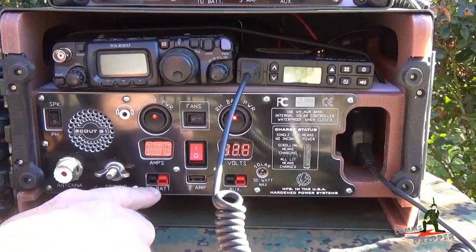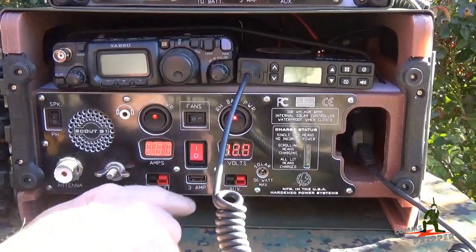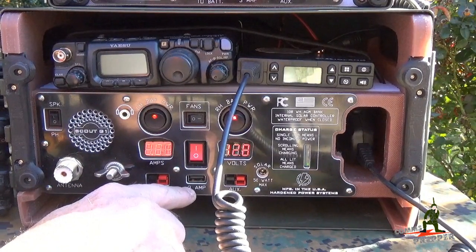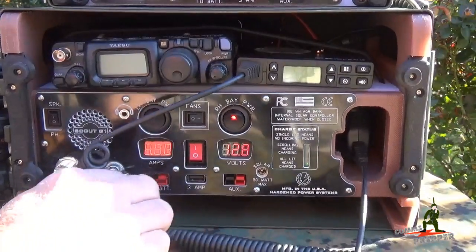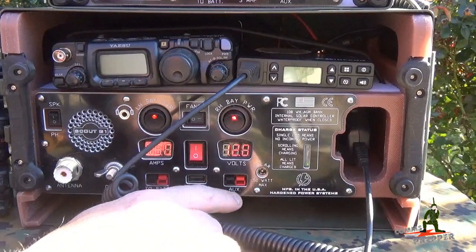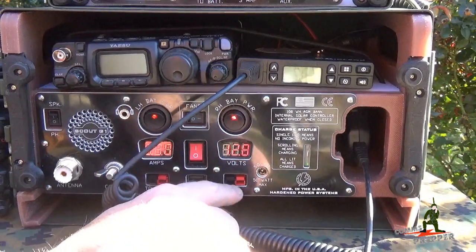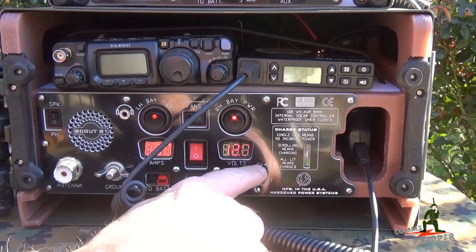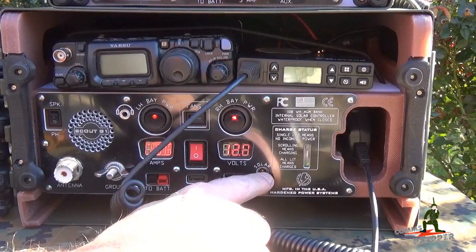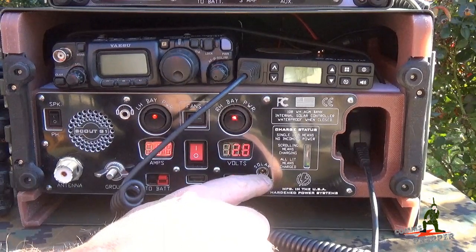Down below you have a direct connection to the battery — this is not shown in the two meters here, so if you're pulling current from here it won't show there. To the right of that, you have a high current 3-amp USB charging port. So if you have your cell phone, tablet, or some other peripheral with you in the field and you're looking to get a quick charge, you can jack in here. To the right of that is an auxiliary power port — in case you have another modem, another radio, or a third device you want to hang off with Anderson power pole connections. To the right of that is the solar and AC charging port, where you can plug in and charge the internal battery.